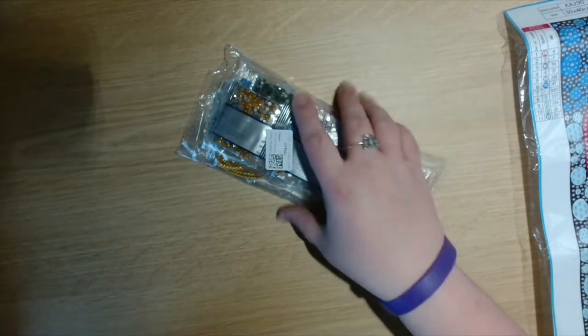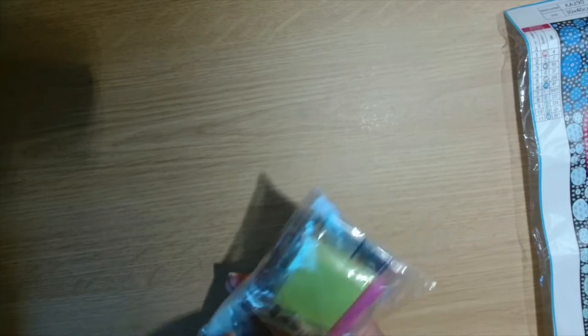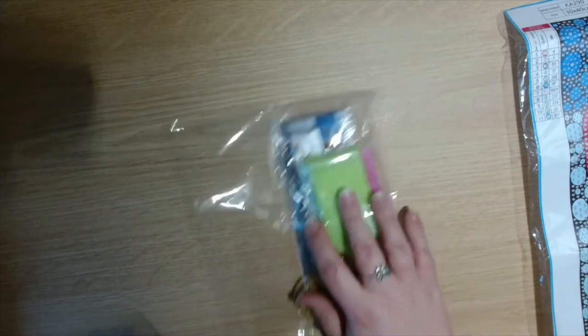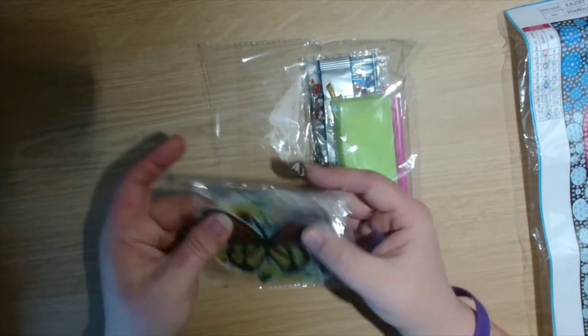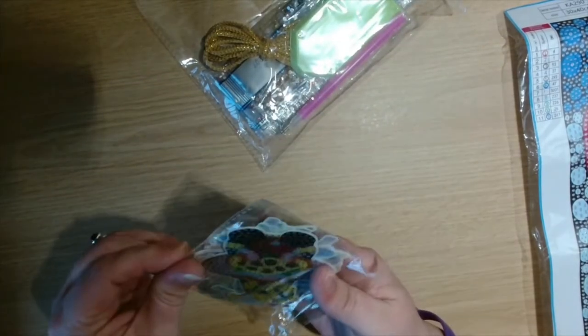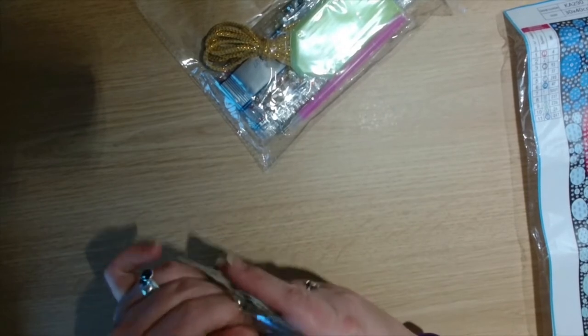Next up — these are diamond painting cheat key chain goblin bee. They are all keychains in this packet, so let's open it and have a look.